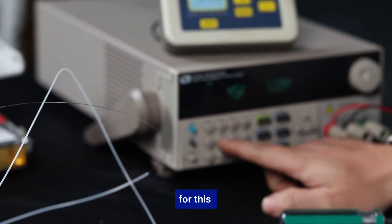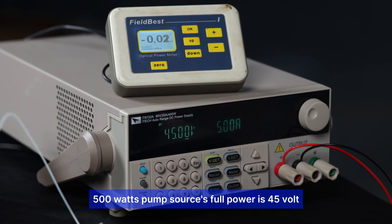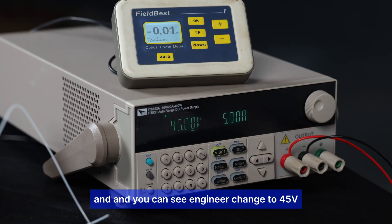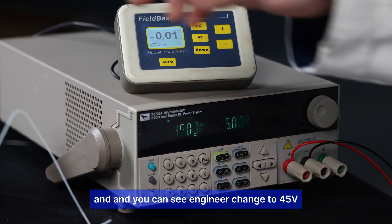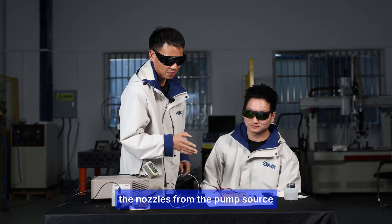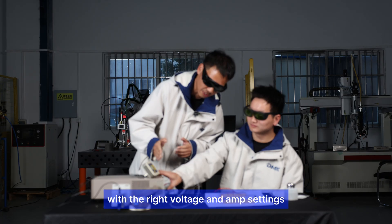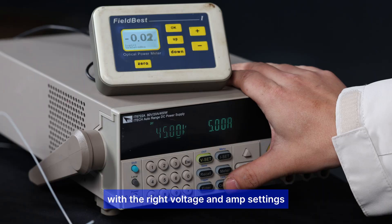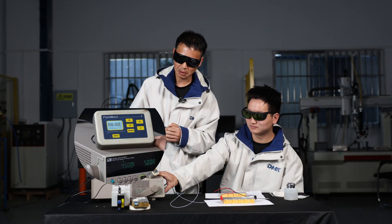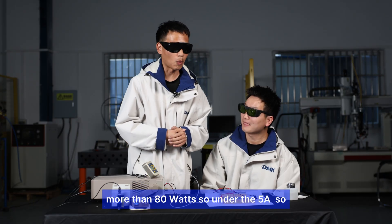For this 500-watt pump source, full power is at 45 volts. The engineers have set the voltage to 45 volts. We're connecting the fiber from the pump source and the voltage and ampere settings are ready. After hitting the trigger, the reading shows more than 80 watts at 5 amperes.